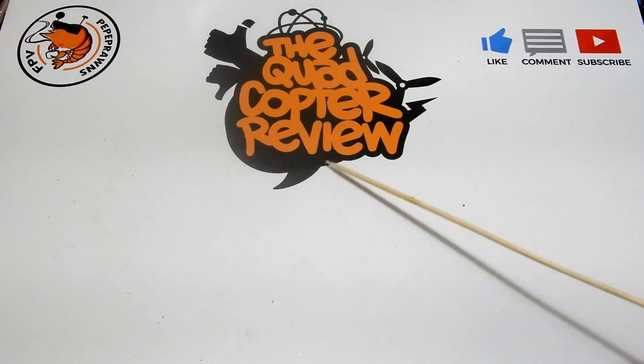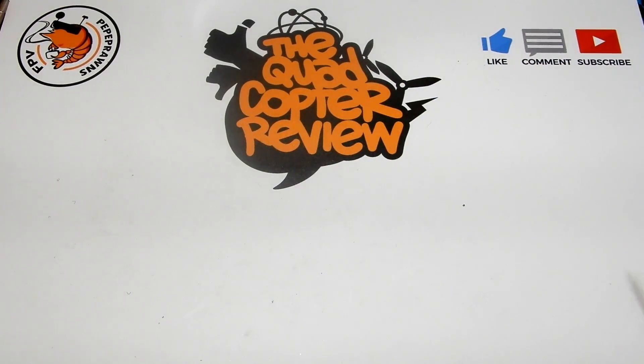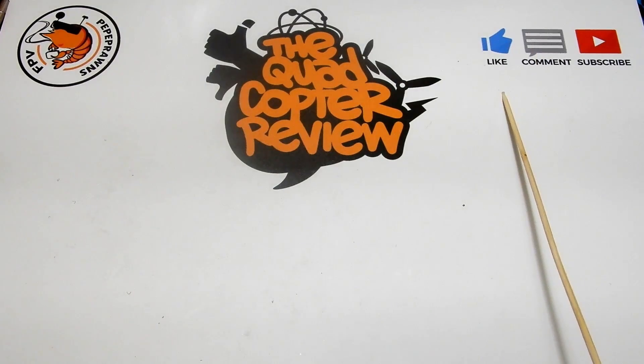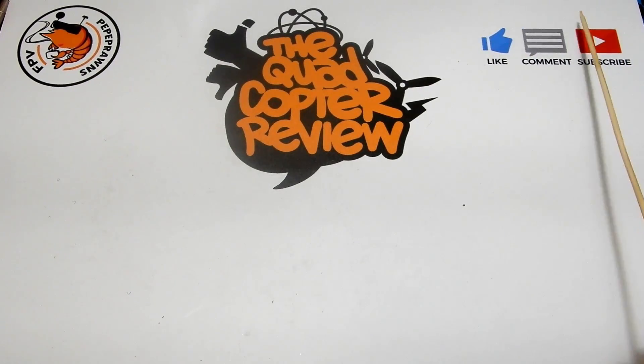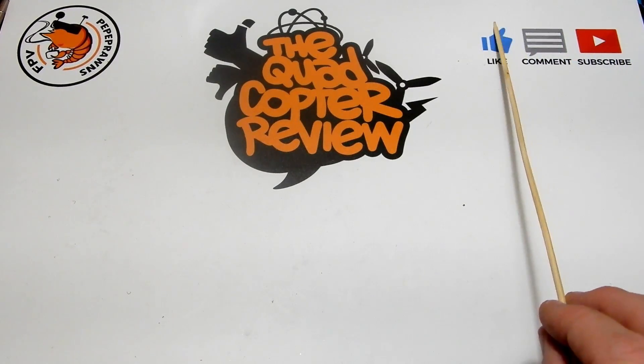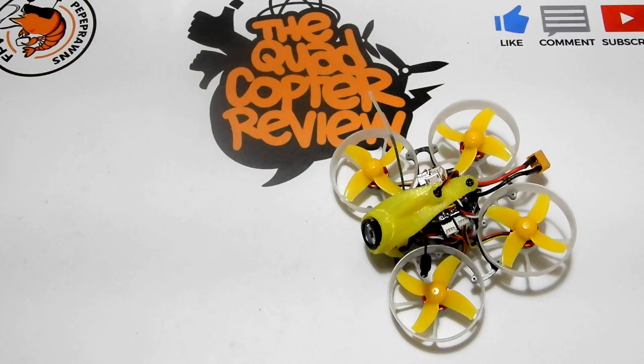Hey everybody and welcome to the Quadcopter Review, I'm your host Pepe Prongs. As always I like to start these videos out by asking you to like, comment, and subscribe to the channel. Subscribing helps us build our channel, liking and commenting helps us on the YouTube search engine. Share this out on Facebook and your other social networks. Up here you'll find links to the latest giveaways on the channel.